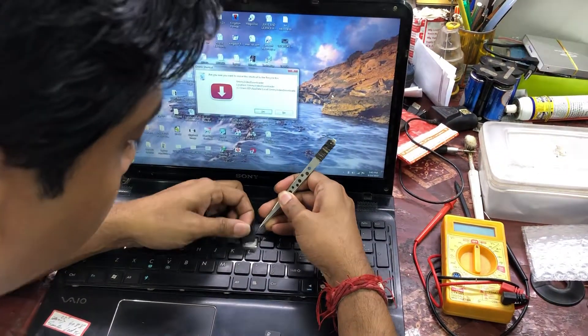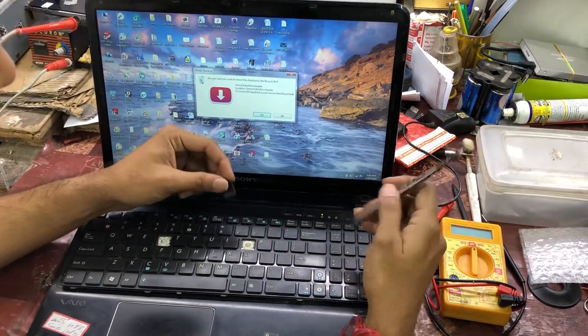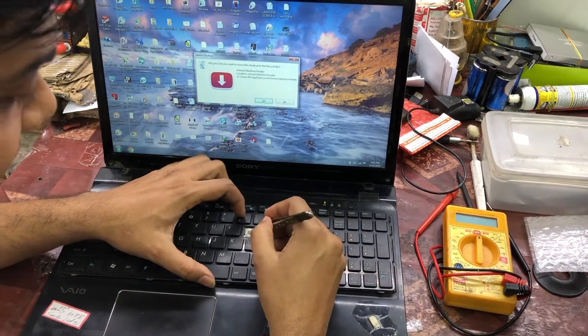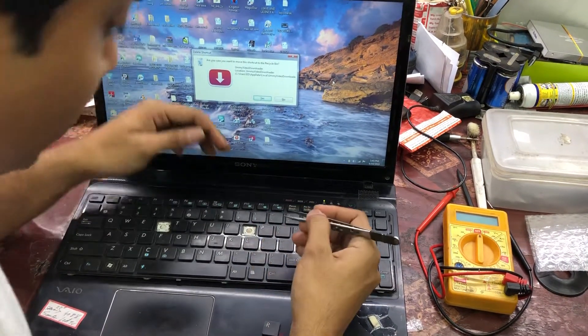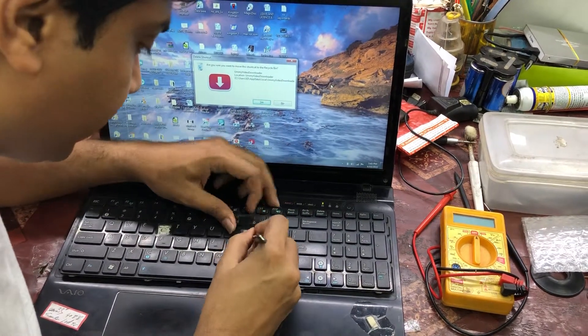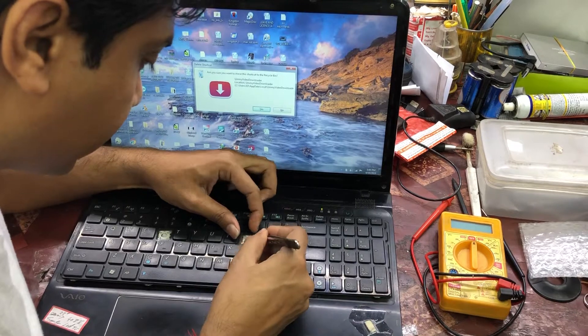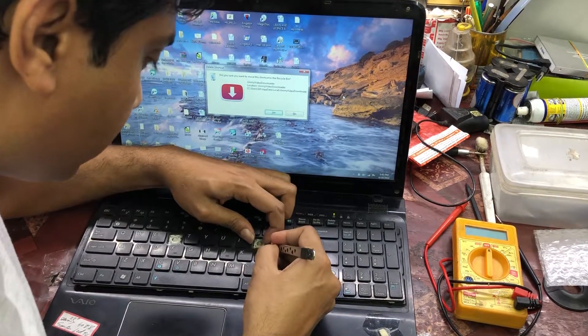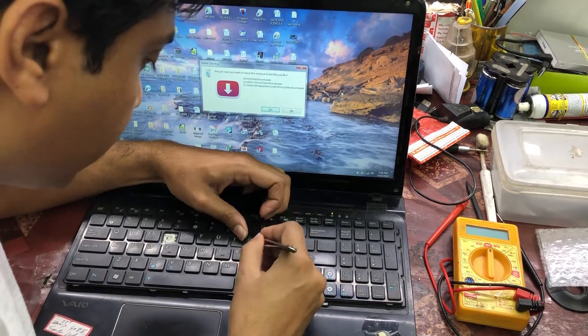This keyboard has been taken out and with the help of a tweezer we'll just take out the key like this. After taking out the key, underneath it there is a plastic structure — we need to take that plastic structure out as well, with the help of a tweezer. Just follow along on the video, it would be convenient to understand.